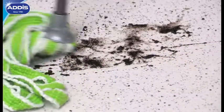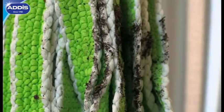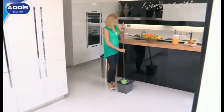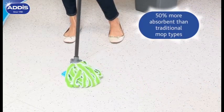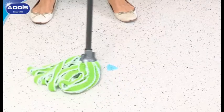This microfibre technology is gentle on floors yet tough on dirt, leaving you with a superior clean — and you can use it again and again. The Mega Mop also absorbs 50% more water than ordinary strand mops, giving you effortlessly dry and streak-free floors.